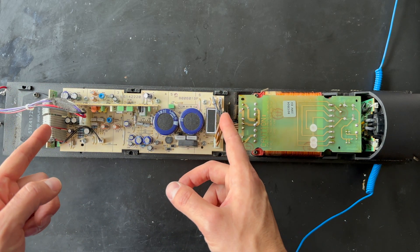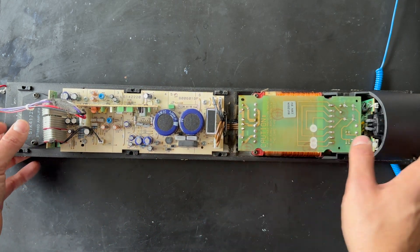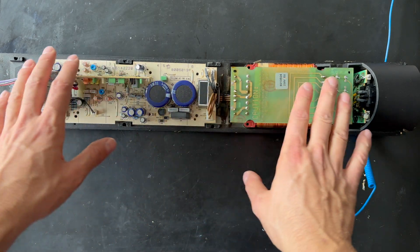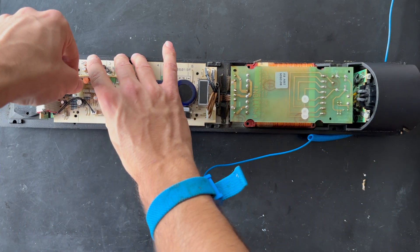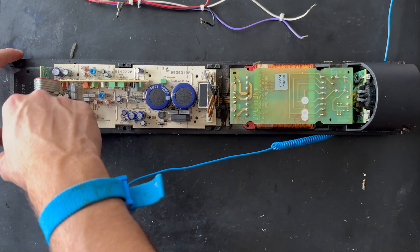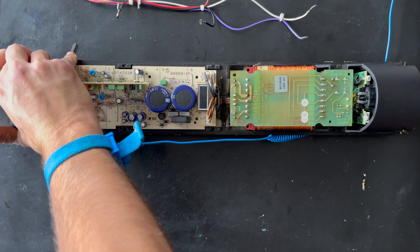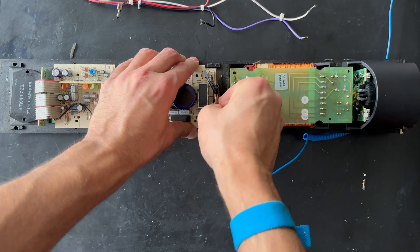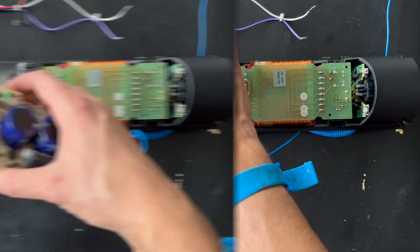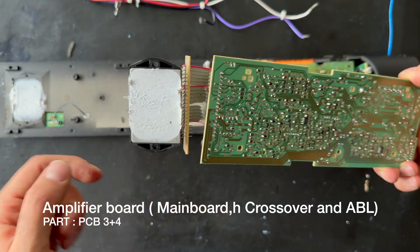Here we have the amplifier board, the power supply board, and also the input board. We need to remove all the screws and all the parts. We should remove this cable — it is for the drivers. To remove the cooling system, just put it forward, up and down, and it will go. Then remove the cable from the power supply and easily lift it up.